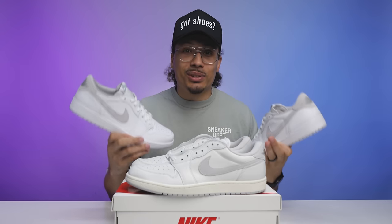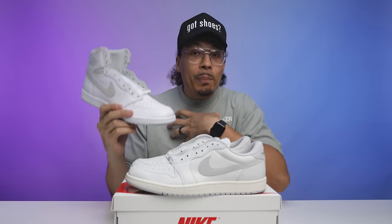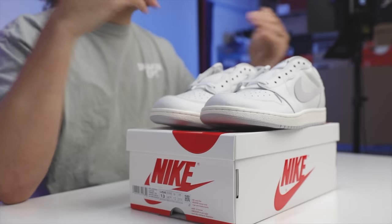The next comparison I'm interested in is the 85 low vs the 85 high. A lot of people loved the high top retro but were upset about the stiffness. I personally think the low top is better. 43% of the people chose the low tops and 57% chose the high tops. Let me know in the comments if the video changed your mind. Stay tuned for more winter releases and don't forget to hit subscribe.